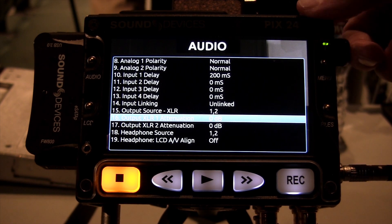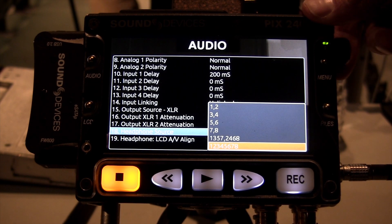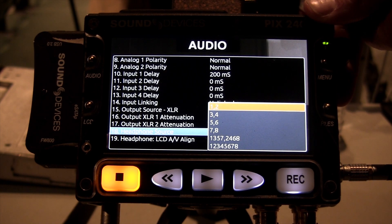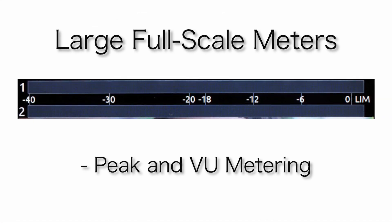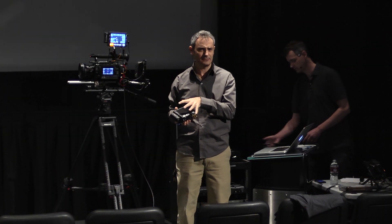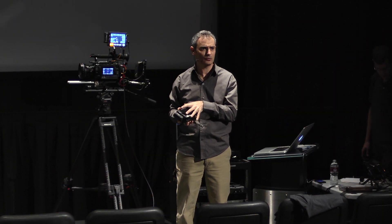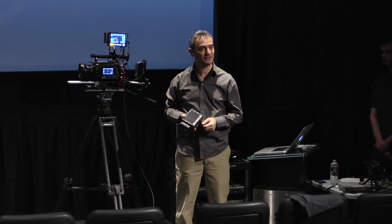The outputs can be attenuated all the way down to mic level. We have the ability to set your headphone source as well for quick monitoring of various audio channels. On the main display we have really wide, high-resolution two-channel meters, and you can see it's displaying channels on the eight-channel meters as well. You don't get that on many cameras. So as you can see, it's a pretty powerful audio recorder in itself — you can almost think of it as a built-in 702.